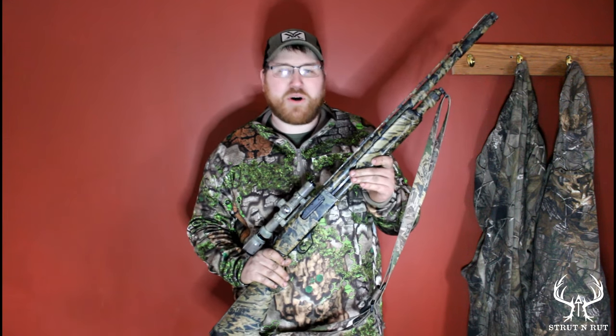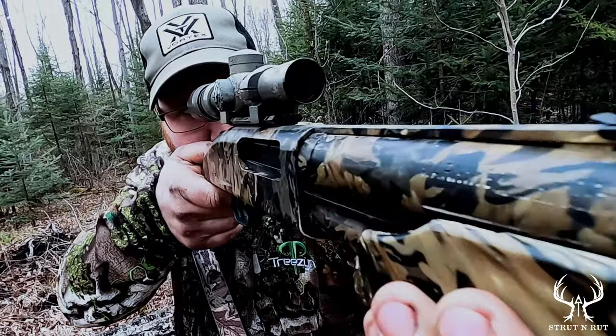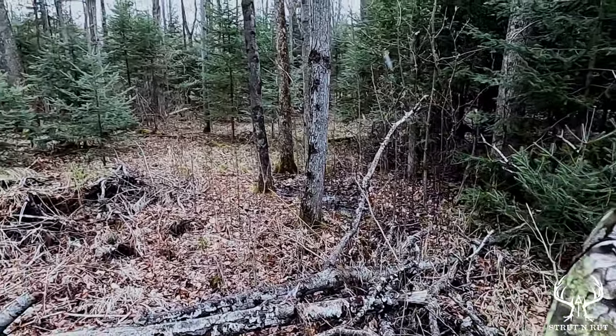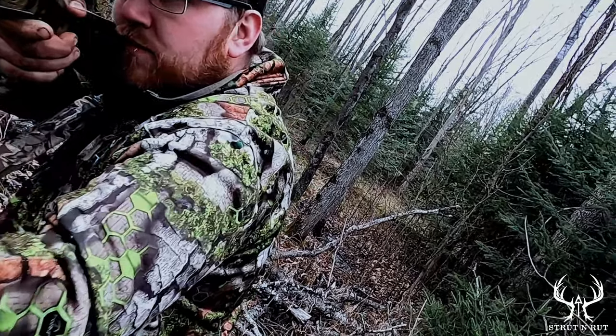Dylan from Strutt & Rutt and this is my turkey gun. I've got a Mossberg 835 Ultimag — shoot three and a half inch shells out of this. Got a 30-year-old Bushnell scope, 1.75x5x24. Got this when I was 11 years old. My dad bought it for me. It was my first real gun. Don't know what choke's in it, but she works good.